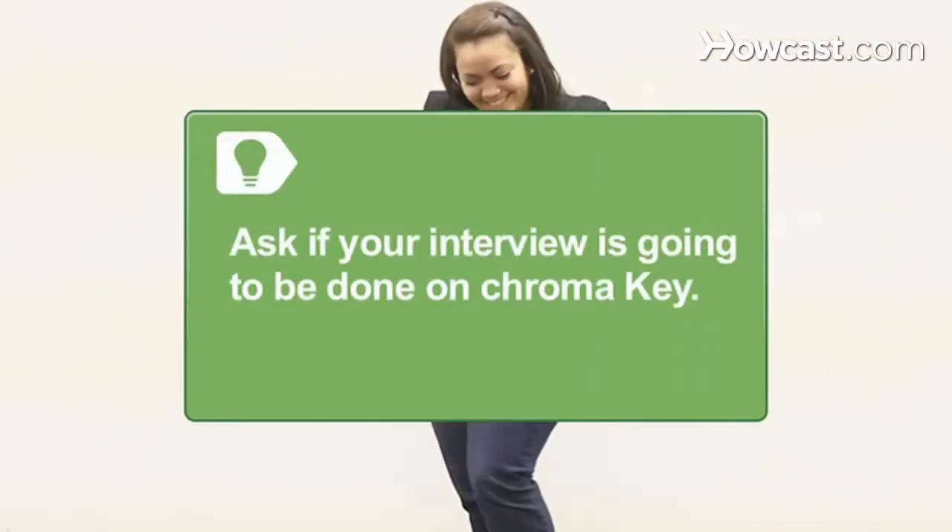Step 1. Dress for success and wear bold, solid colors. Tiny prints or patterns make your clothes look like they're dancing, and white is hard to light. Ask if your interview is going to be done on chroma key, which is a blue or a green screen. If it is, don't wear the color of the screen or they'll have trouble keying in a background.